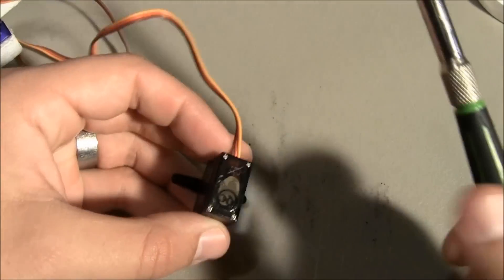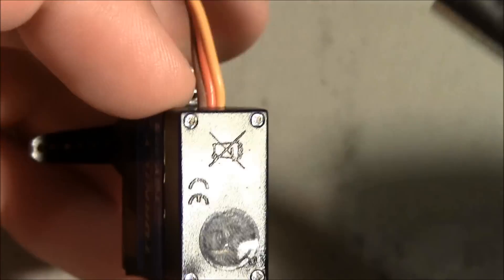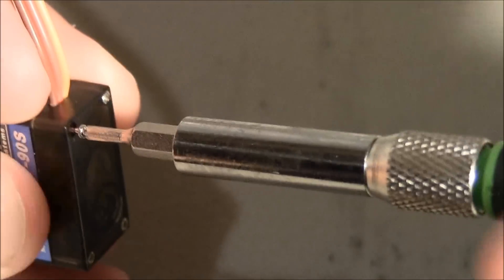Let's go ahead and undo these four screws here. They're pretty long screws.